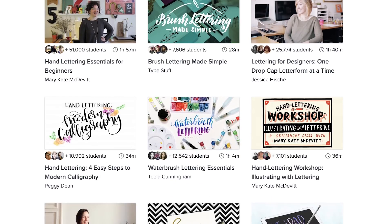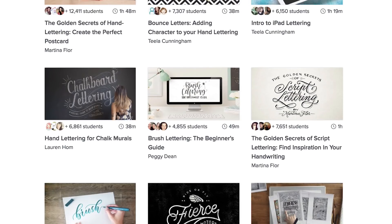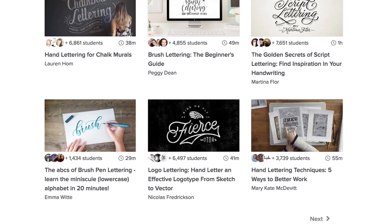I've been using Skillshare for the past four years and I love coming back to this platform because I really enjoy learning more about new techniques, new skills, new styles, and just generally getting to see the process of letterers that I admire and respect in this creative industry.